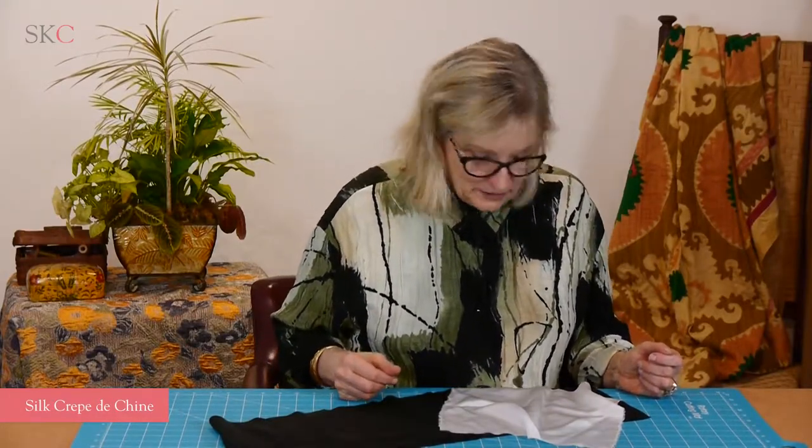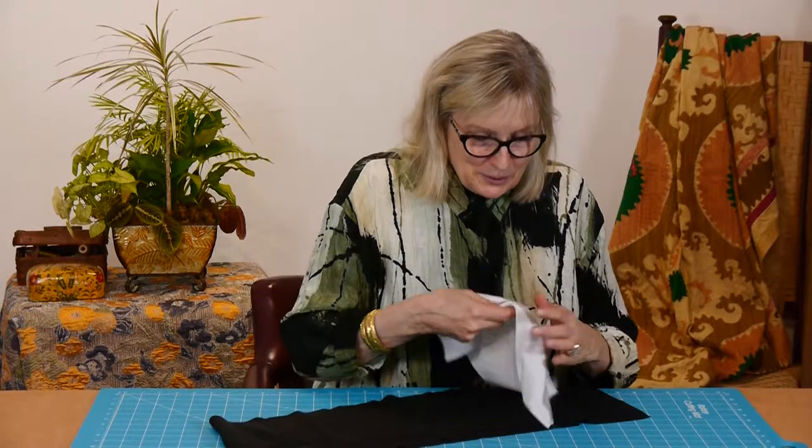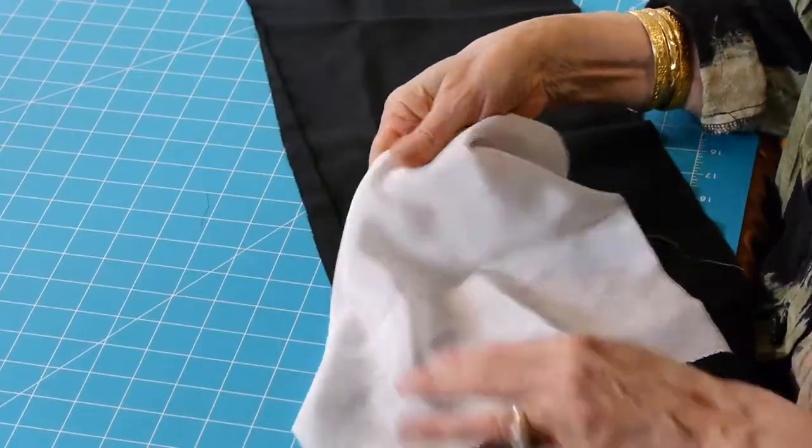To my mind, silk crepe de chine is just about the perfect lining fabric. Certainly you could use it for a lightweight blouse — it would be lovely for that. But I love it as a lining, partly because it's nice to control. It's got a little bit of grip to it.